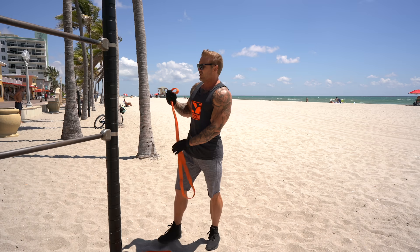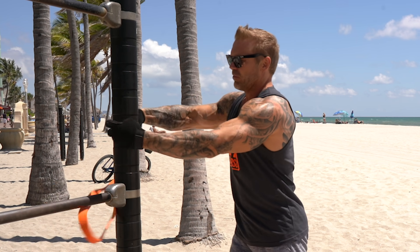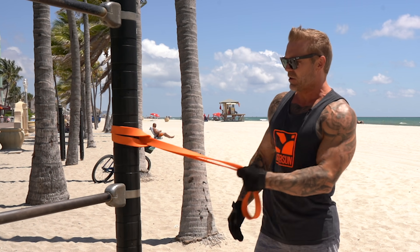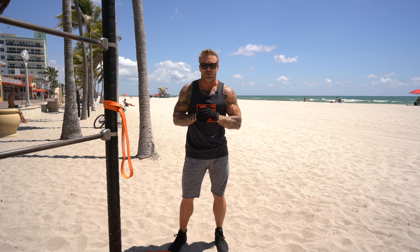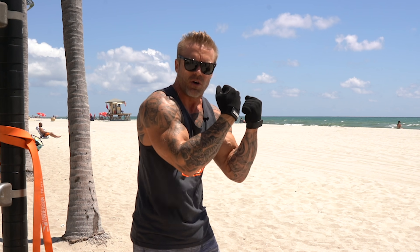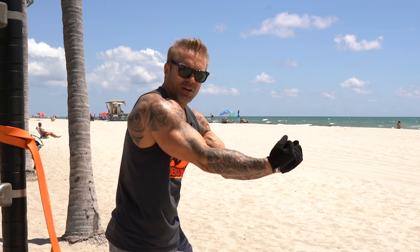For the first exercise, I'm going to anchor this band right about chest height. Loop the band around and through itself — that's the easiest way to anchor it. We're going to mimic a preacher curl. When you're in the gym you see people doing either a bar preacher curl or a dumbbell preacher curl, but the basics of a preacher curl is getting your arms out in front of you.